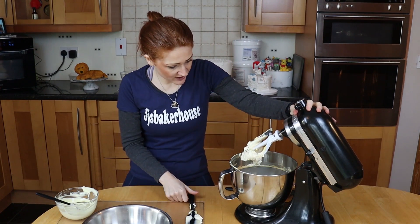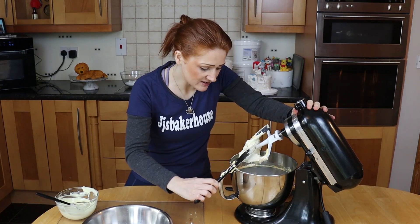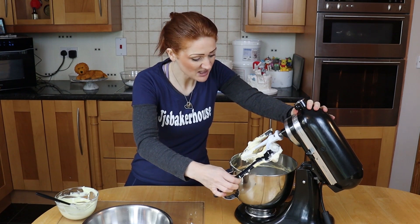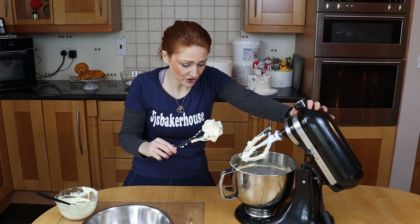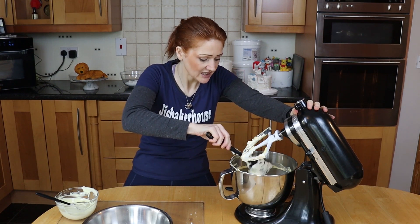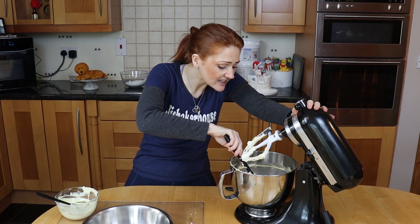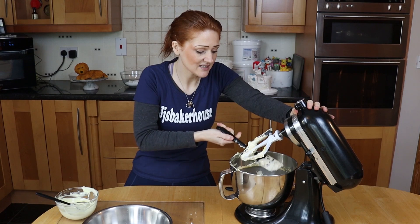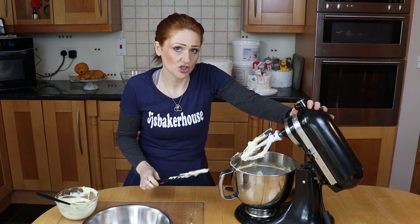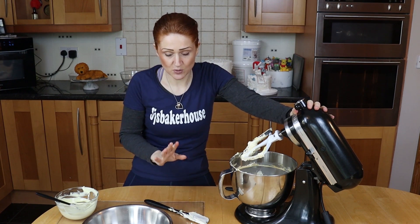Mine's been going for around six or seven minutes, and this is the way it wants to look — really, really light and airy and very pale in colour. That is exactly the consistency you need to make sure that the icing sugar dissolves and this works.